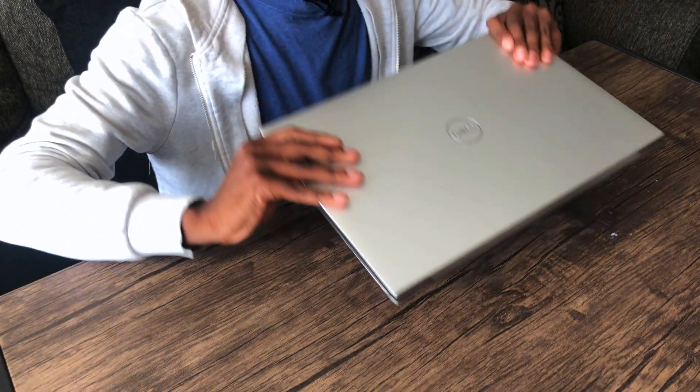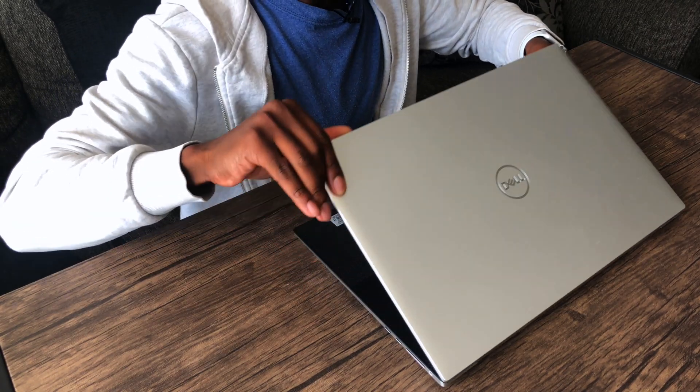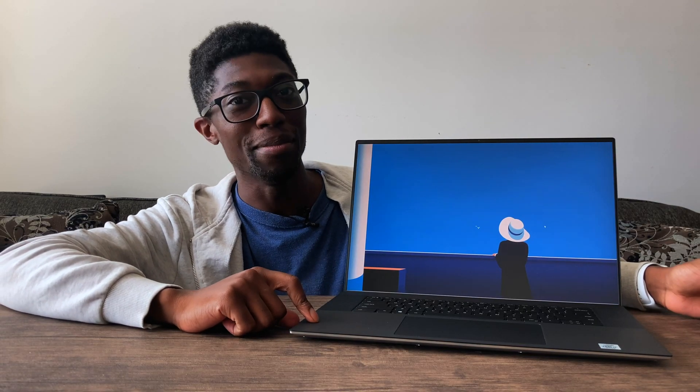Let me get this thing opened up. I cannot wait to see what this display looks like — wish I got the 4K model. Now I'm in Windows, and this display is massive. That's all I can really say, and I'm probably going to be saying that over and over again.